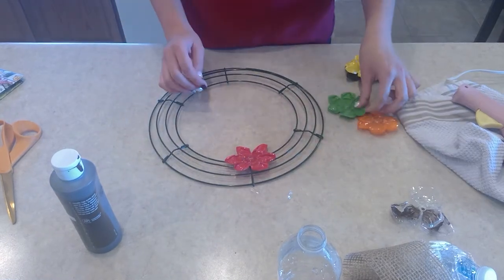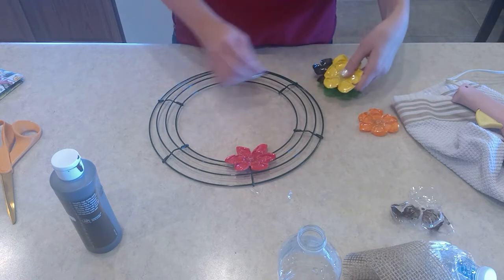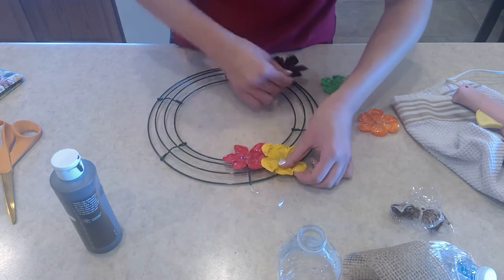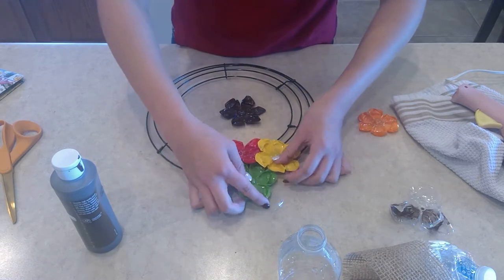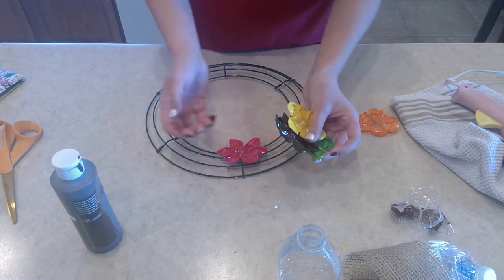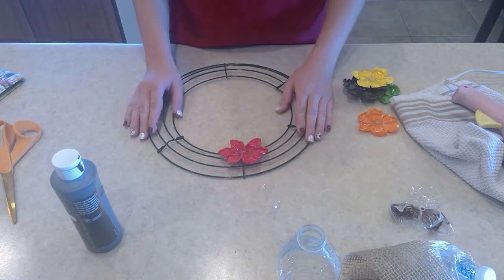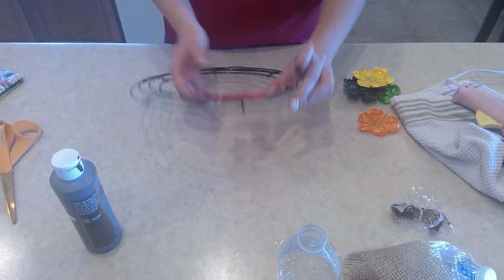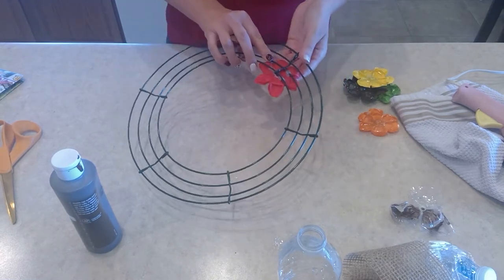Then you'll have the next one and you can just glue them however you want to hide the wire, in whatever pattern you'd like. The wreath frame I did took about 60 water bottles, so it just depends on how full you want it and so on and so forth.